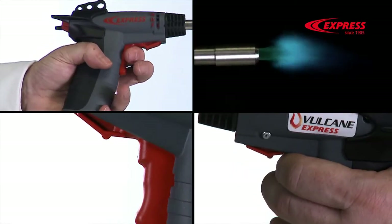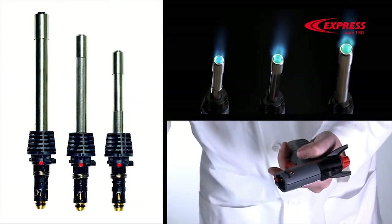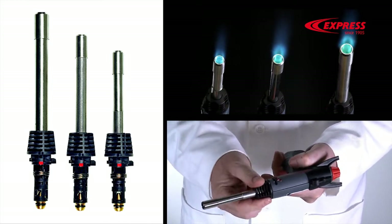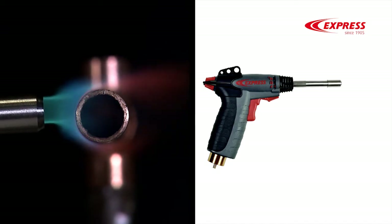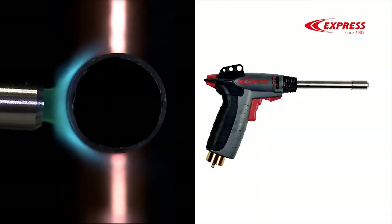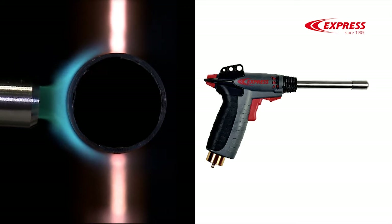All it takes to move from intermittent mode to continuous is a simple click. With its three interchangeable burners, Vulcan Express is the multitask tool par excellence. The burner with the 14mm (0.551 inch) diameter tube is designed for refrigeration specialists, the 22mm (0.866 inch) tube for plumbers, and the 28mm (1.102 inch) for heating specialists.